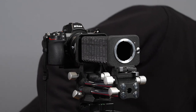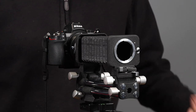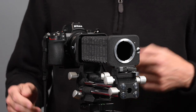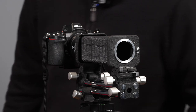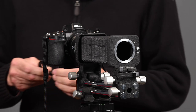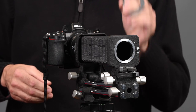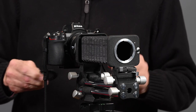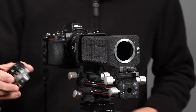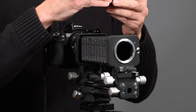We know from my last video that this bellows has a Nikon F bayonet mount for Nikon F mount lenses. However, you could adapt lots of other lenses — that's what we're going to talk about today. There are adapters available to mount M39 Leica mount screw thread lenses, and many enlarging lenses use that M39 screw mount.